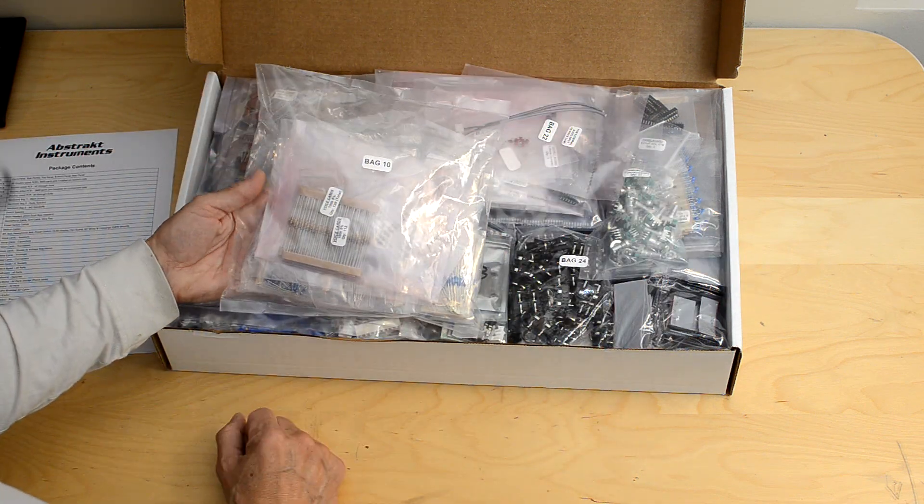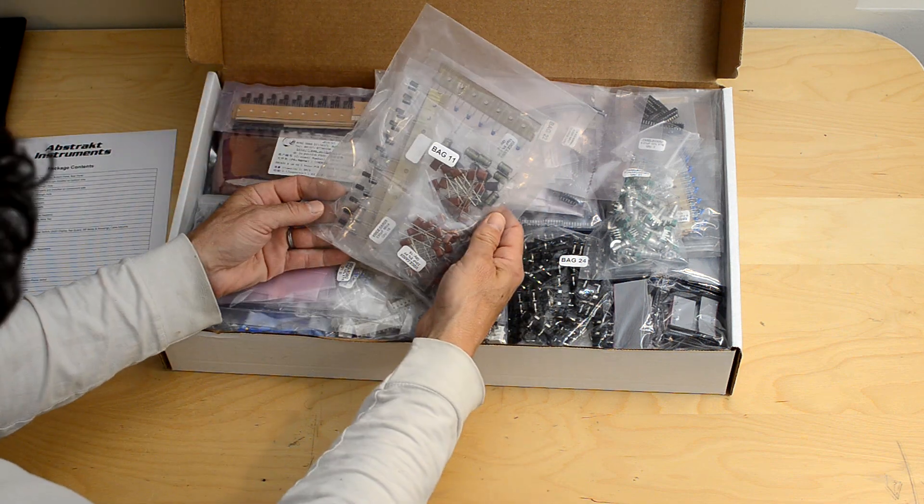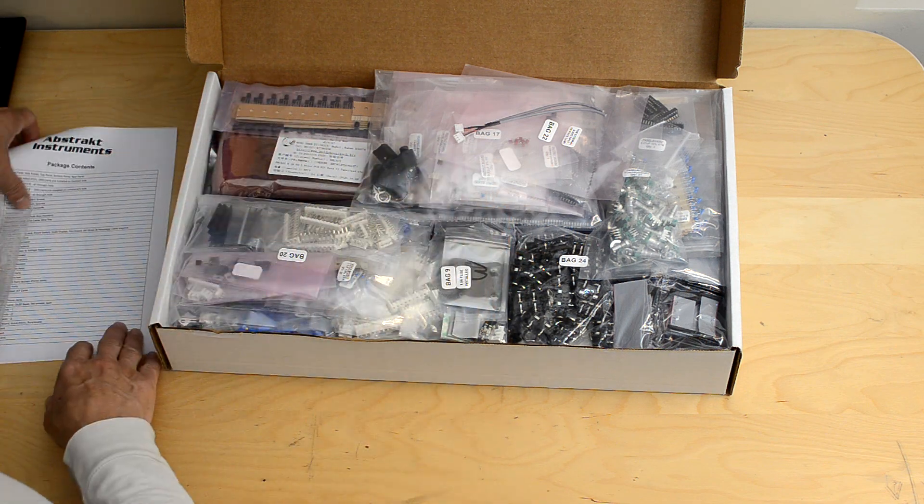Bag 10 has the resistors for the voice cards, bag 11 has the capacitors for the voice cards. There are 8 voice cards, so a lot of these bags are for the voice cards.